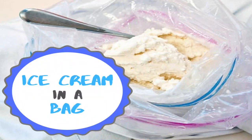What's up everybody and welcome back! Are you ready to have some fun? Today we're going to make ice cream in a bag. Let's wash our hands and head to the kitchen.